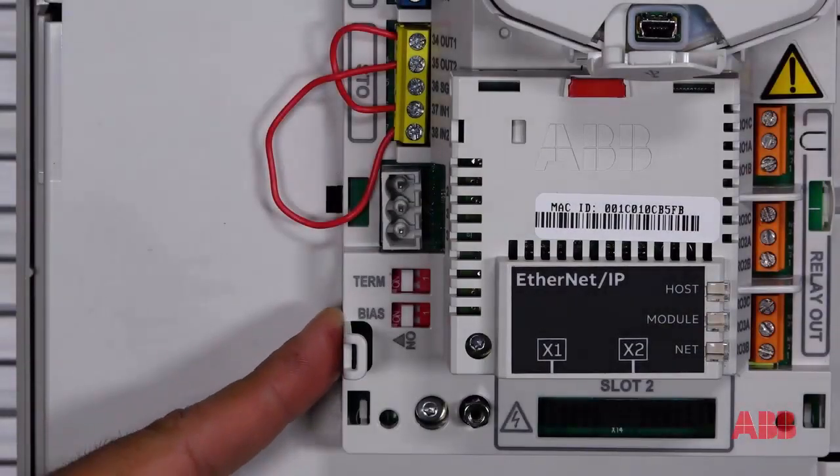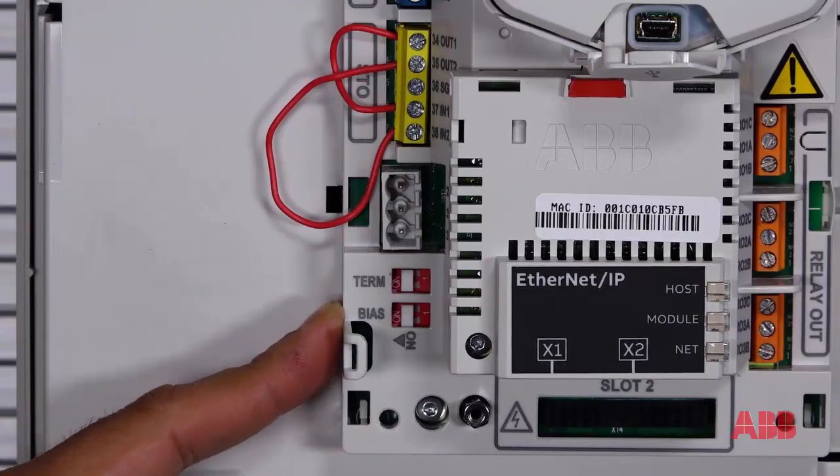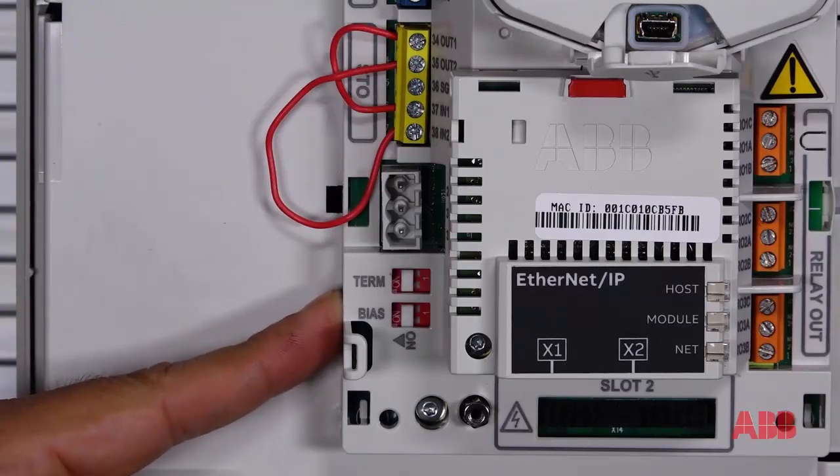Now, before putting the covers on, you want to make sure that the last drive of your network has both their termination and their BI switches on. Otherwise, you will not be able to have communication.